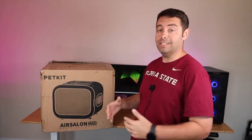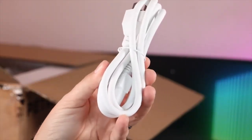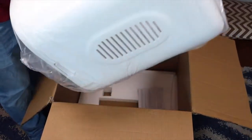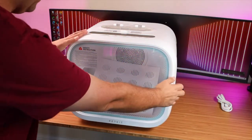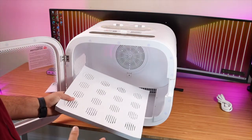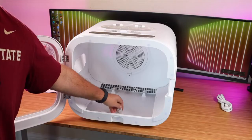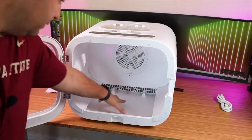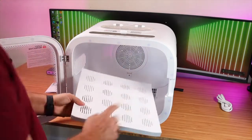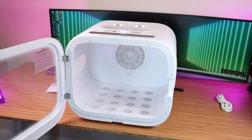First up, let's get this out of the box and see what all it comes with. Right there in the top of the box we have a power cord and then we have the Pet Kit Air Salon itself. We also have a user manual. We do need to install the panel — it's in there loose. One thing that's really neat: this panel is very easy to remove so that when it's time to clean, you can. Right here there's actually a little plug, so after you've dried your pet and there's water in this little compartment, you can easily drain it. To get it installed, the front is labeled, so you just slide it in place and it snaps into place. Very easy.